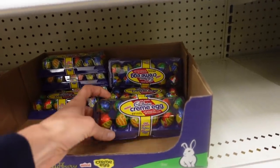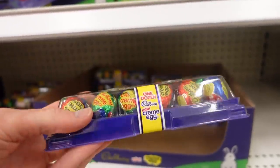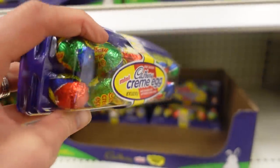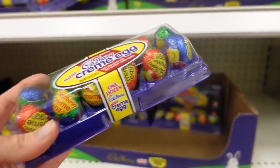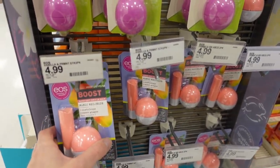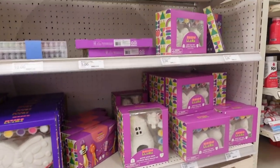Layla, I recently discovered, loves Cadbury eggs. The big ones are just so big, so this little one with the minis would be a good option so she doesn't eat the giant ones. Layla is obsessed with chapsticks, so this could be a fun need item. Target also has some cute little crafts in their craft section.